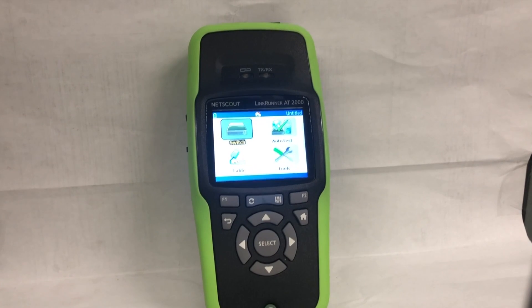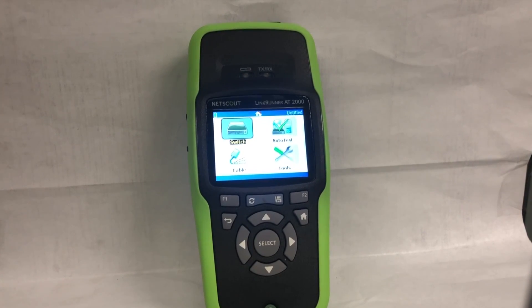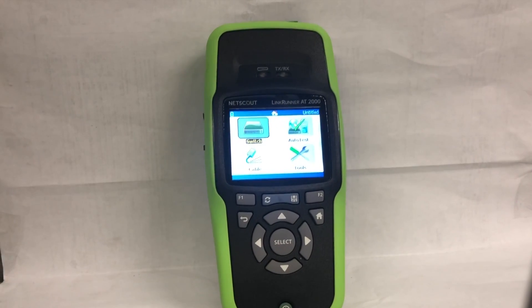Now let's move to the meter. As you can see, the meter is pretty handy — you can hold it with one hand. The screen is not a touch screen; you have to use buttons to navigate whatever test you want to make. You can do a single test at a time or a multi-test by clicking on auto test. It includes Power over Ethernet, link speed test, duplex settings, switch test. You can also check for DHCP, ping connection, Ethernet cable test, and many more.